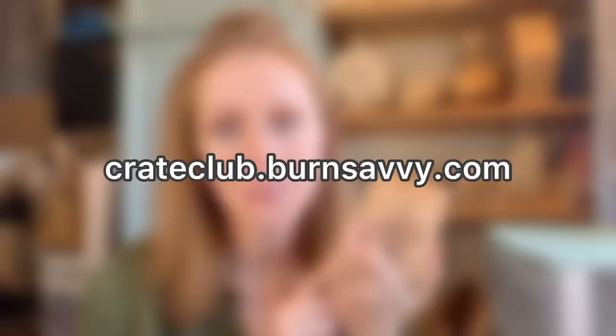Now this is a part of the Crate Club subscription. If you are not a part of that, then you will have to go get the materials yourself. If you are a part of it, then you will have all the materials that you need to make this beauty. These ship out after the fifth of the month, so you have until the fourth to get in on this project. That will be at crateclub.burnsavvy.com. Go sign up before these are entirely sold out — we have been selling out almost every single month.